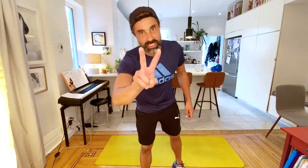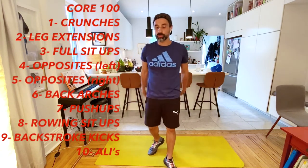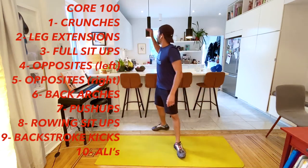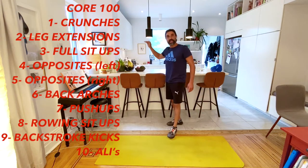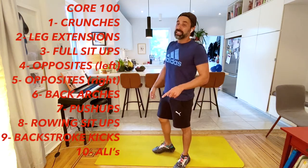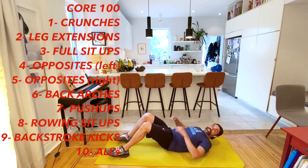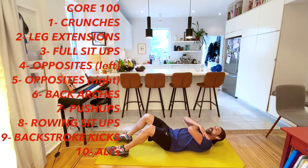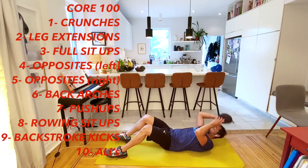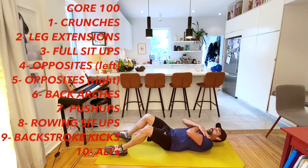You just did our second part of the mashup. We have one more - the Core 100. 10 reps, 10 exercises equals 100. We're going to start with our crunches. Remember, 10 crunches - Bob Hayes likes to put his hands on his side. Let's count together: one, two, three, four, five, six, seven, eight, nine, and ten.